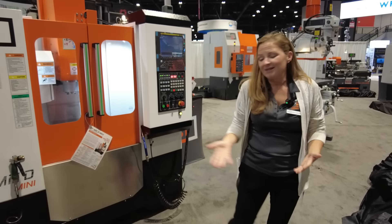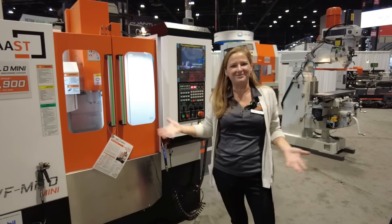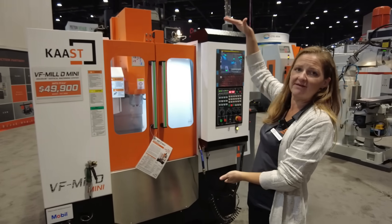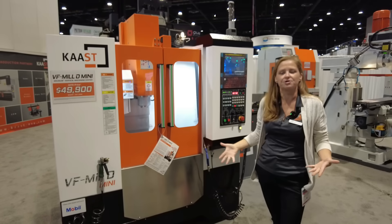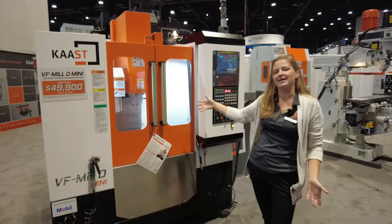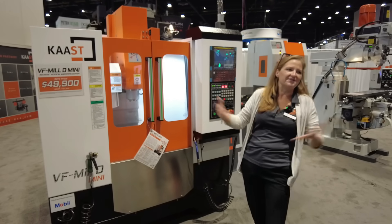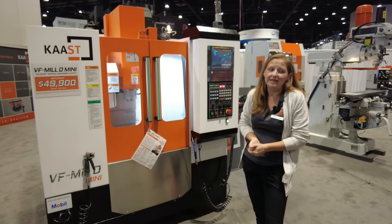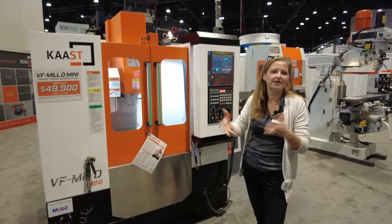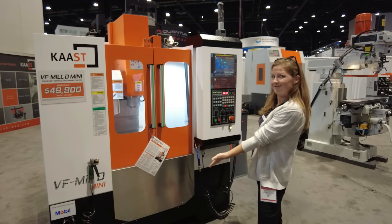I don't like Apple. I don't buy machines from fruit companies — but you can do you. The footprint on this is 6x6x7, which means it fits through any garage door. The travels are 20 by 12 by 18, so you're able to make something sizable even if it's not huge. It's great for mold making, artistic work, prototyping. So if you're looking for an entry-level VMC, she's yours.